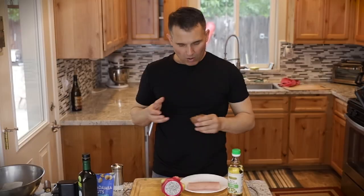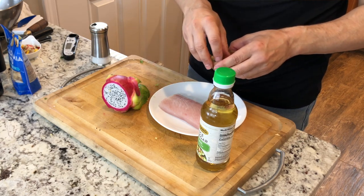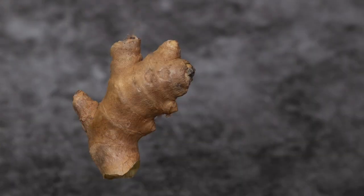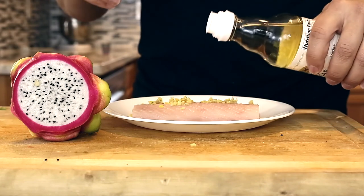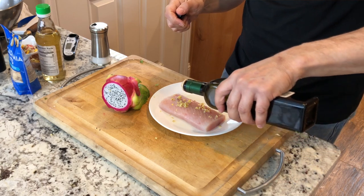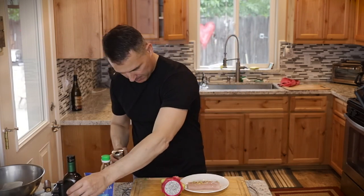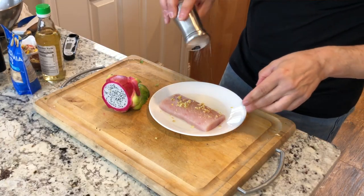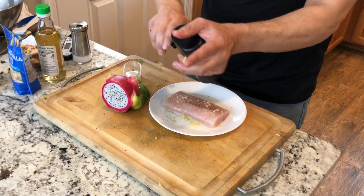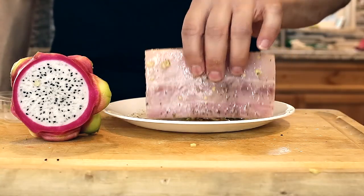Alright, we're ready to marinate the mahi-mahi. For each fillet — this is about a six-ounce portion — I would use about a quarter teaspoon of fresh ginger, about one teaspoon of rice wine vinegar, just a little bit of oil to help the flavorings stick to the fish, and a little bit of kosher salt. Put that over the fish, and that's it.